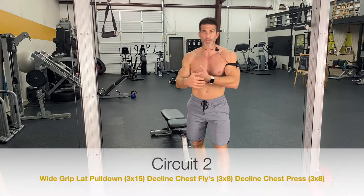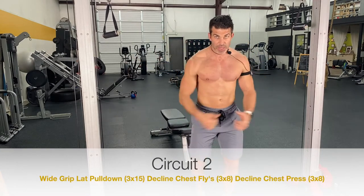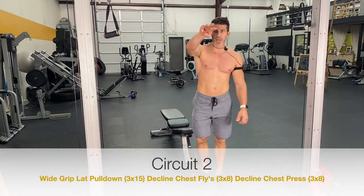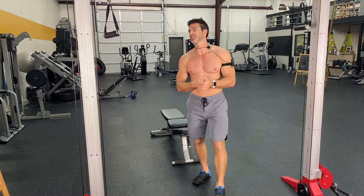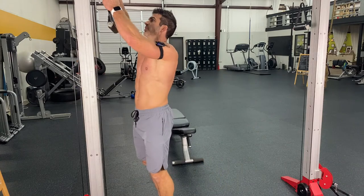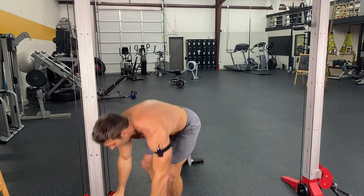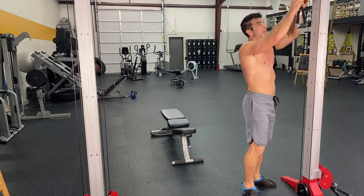So we have the wide grip pull downs, driving those shoulders down and getting your lats engaged, the decline fly, and then the decline press down. That's our second circuit. Our third circuit — one of my favorites. So we're going to drop this all the way to the bottom — it's going to be a cable pullover.